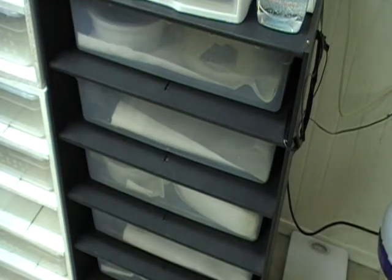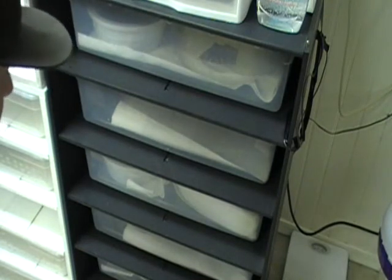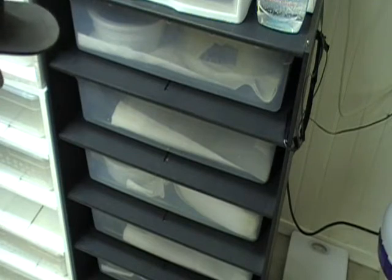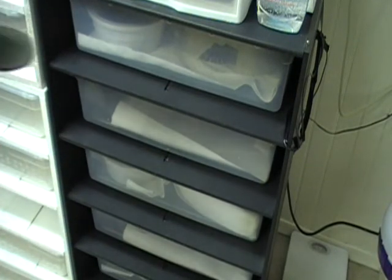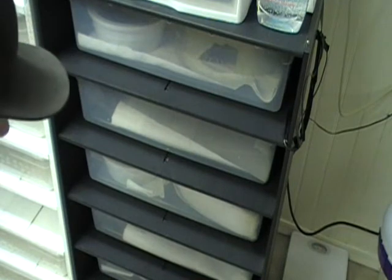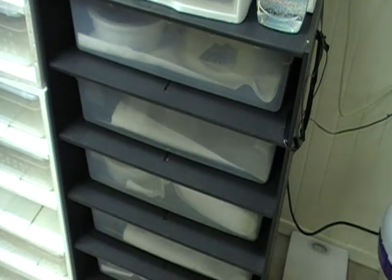This is a clutch from my possible Het Caramel. She was bred to a Het Pied male. It's about 6 in the morning — I just got up to take a leak and opened up the tub.